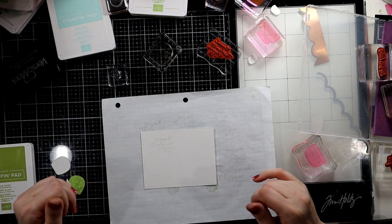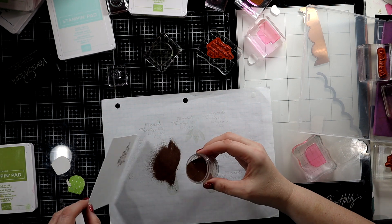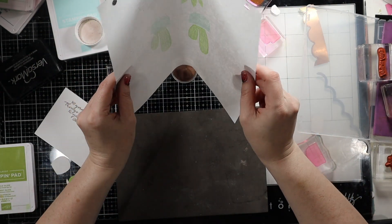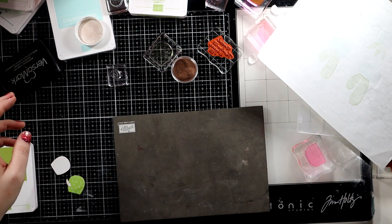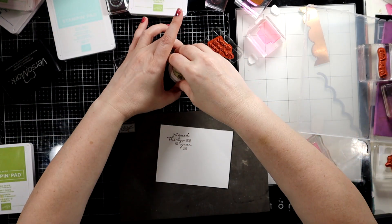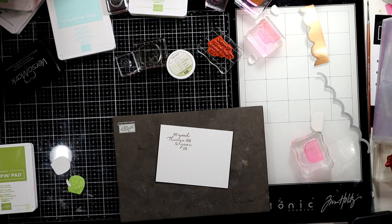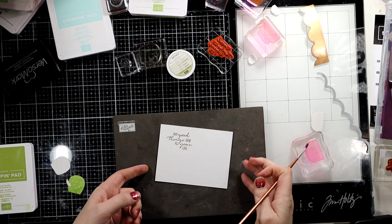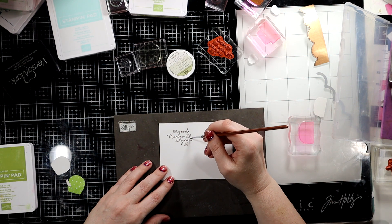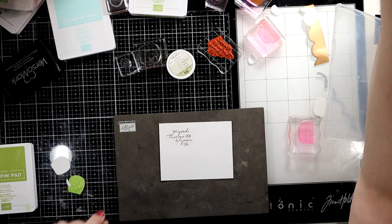Let me ink up — I mean emboss first. All right, perfect. I see a little bit of a problem right here, so I'm just going to take a small brush and remove what I don't want — just tap, tap, tap, just the tiniest bit. I don't want to interfere with those letters. Then we'll take our heat gun.